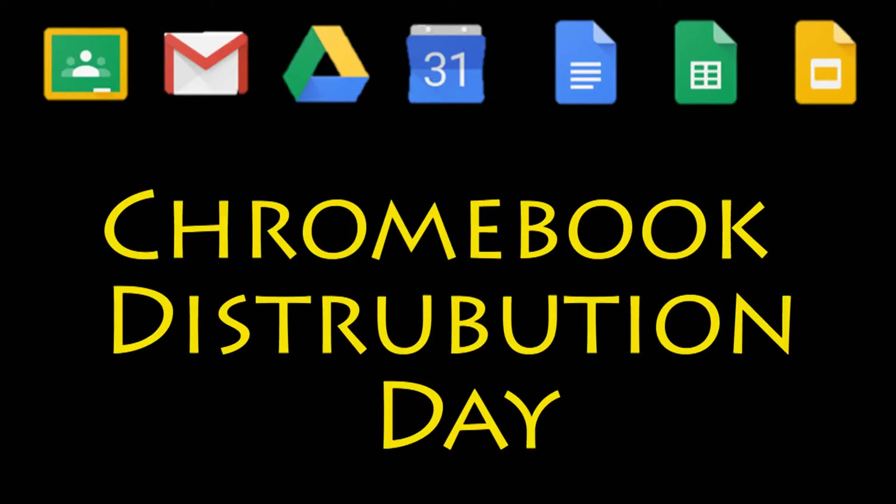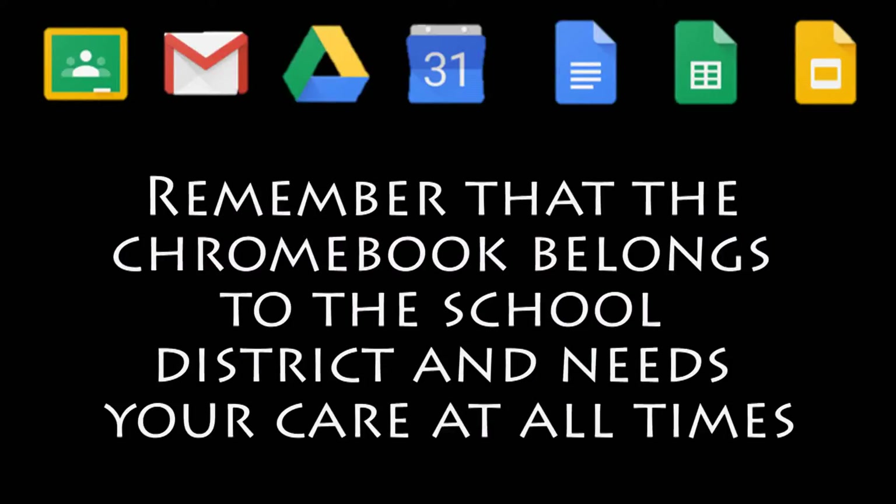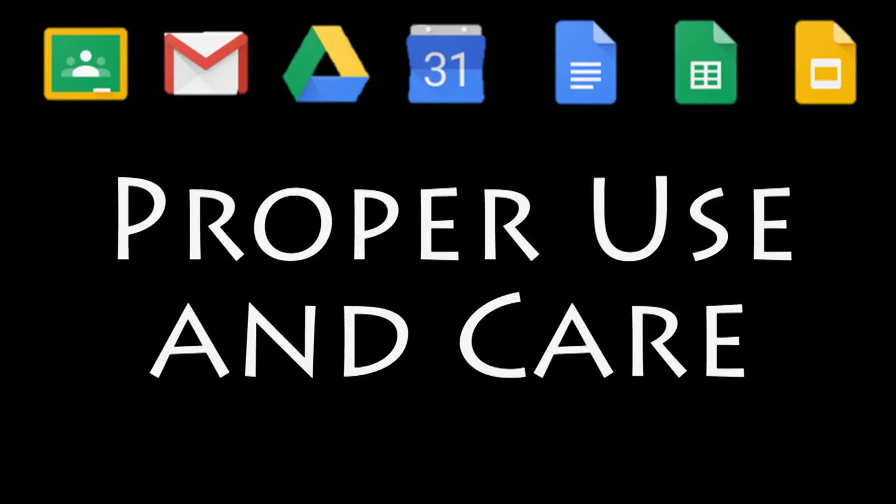Alright ladies and gentlemen, it's Chromebook Distribution Day. Let's get started. Remember that the Chromebook doesn't belong to you — it belongs to the district — but it's your job to take care of it while you have it. Here are a few tips for the proper use and care.